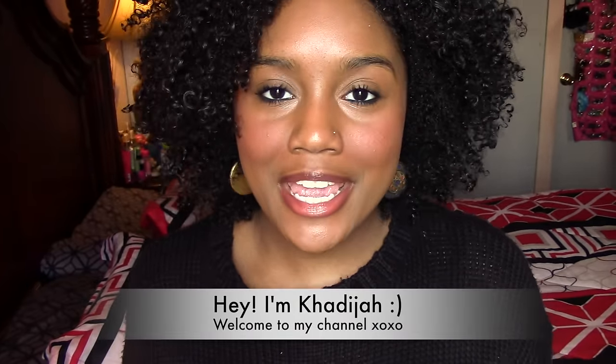Hey guys, it's me Khadijah, aka Afrikadisiac, or you can call me AK. Welcome back to my channel, and if you're new here, please hit that subscribe button. Today I just wanted to do a quick first impression on a product that I picked up.